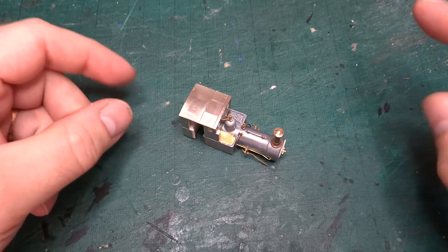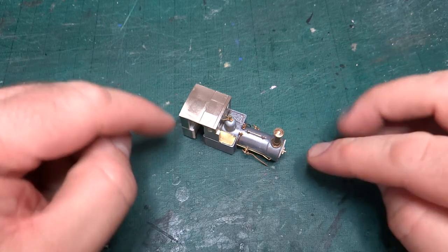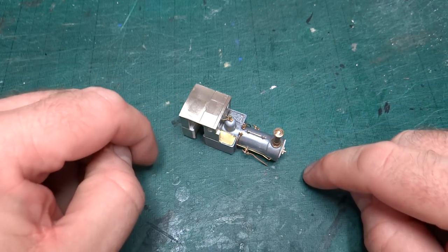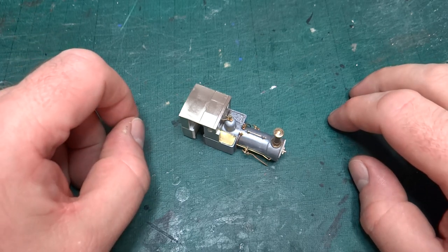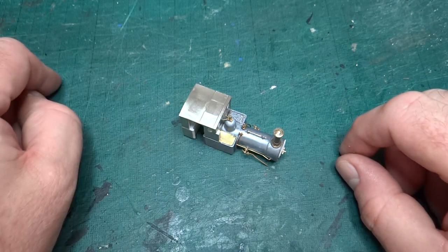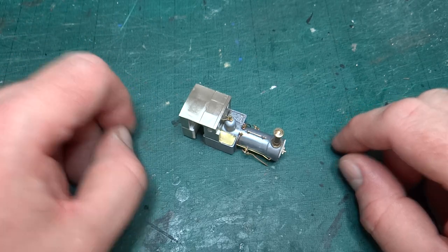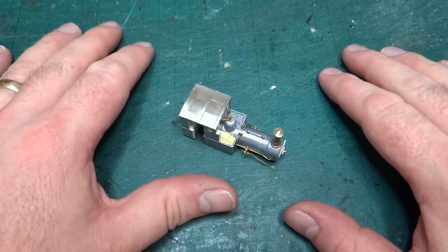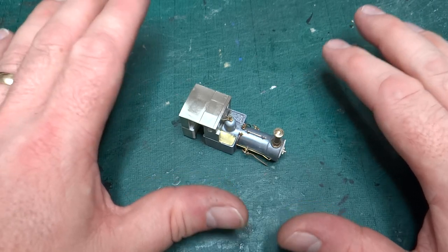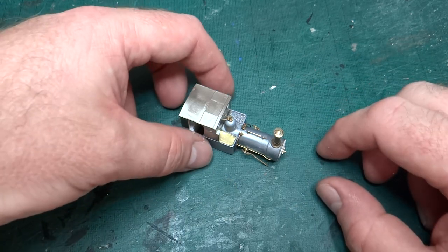Hello and welcome back to the channel. Another week and I've actually managed a bit more modelling, so I've got stuff to talk about in a video. I wasn't sure whether I would manage that, having had a break of like eight months between the last video and the one before it. But so far, so good. Life seems to have stayed fairly normal and I've got some things done. So let's have a look at what we've got so far.